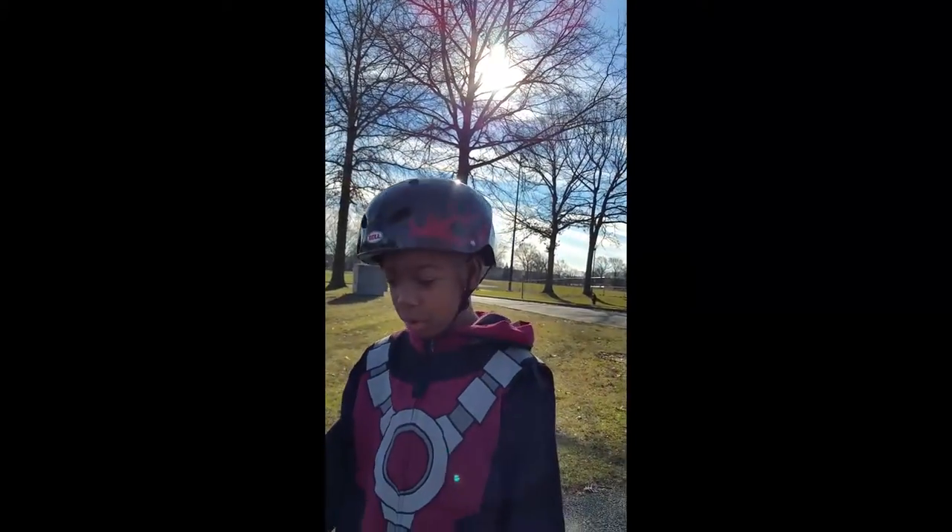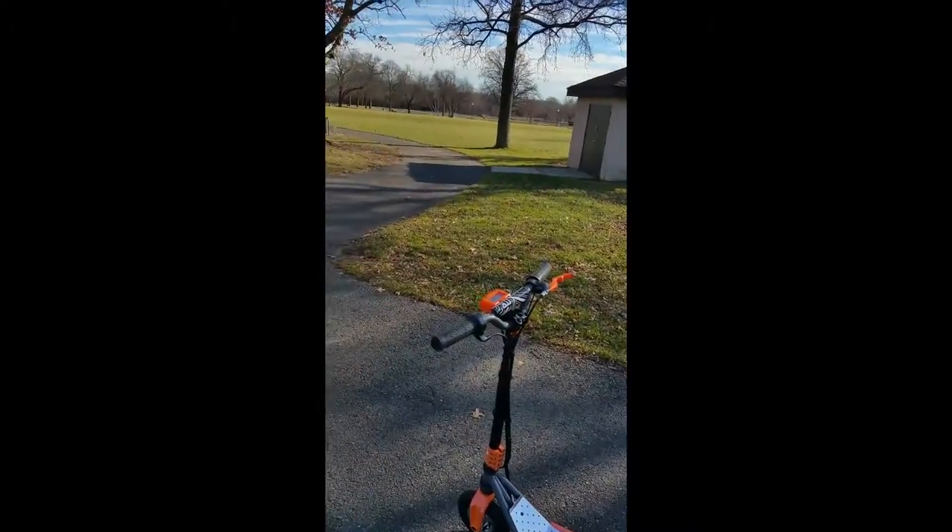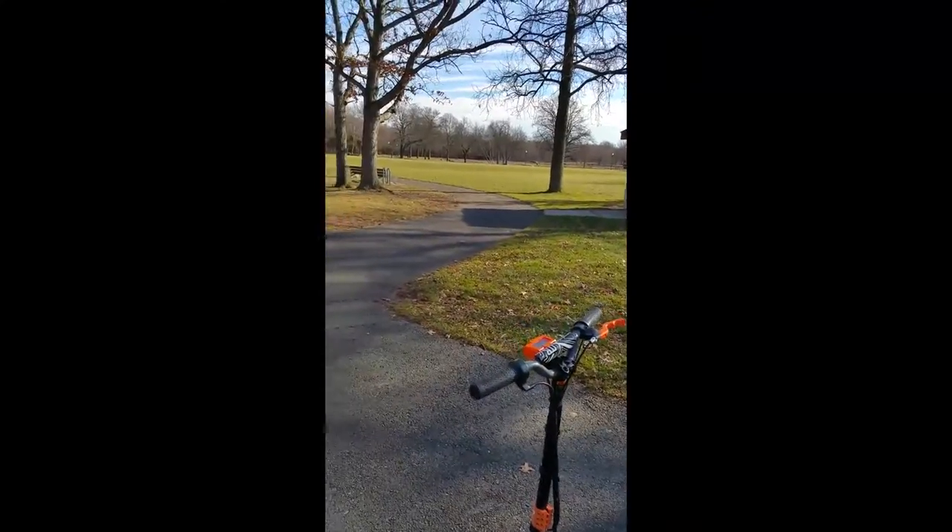I'm doing this because I'm the only one reviewing the whole speedometer scooter — the newest model of the electric scooter. I think this is the newest one out, so nobody has a review even on Amazon.